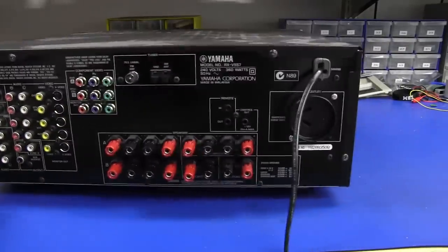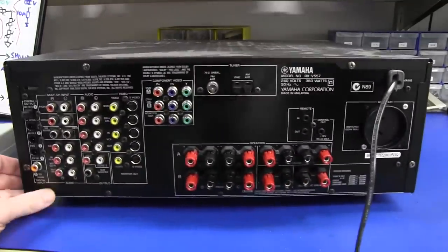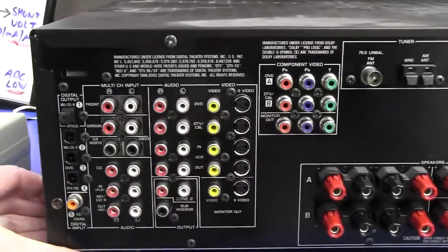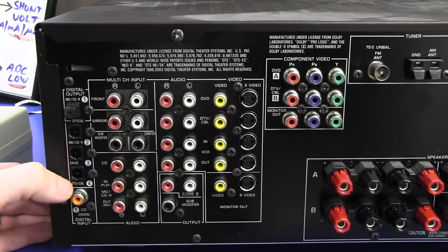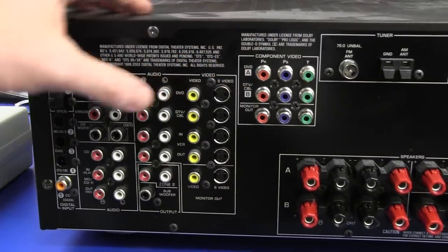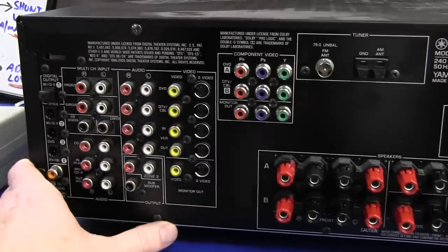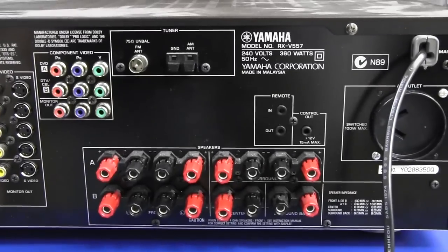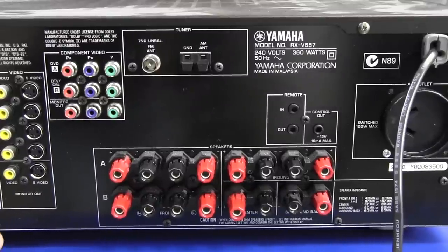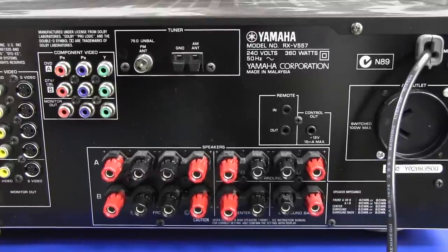I've got it on my little turntable here - I can just spin it and this thing weighs a ton. It does have all the requisite inputs: all the digital, optical fiber inputs, component video, video upscaling, standard composite and S-video. It's about 90 watts per channel at like 0.05% distortion or something. It's actually a pretty good amplifier in its own right.